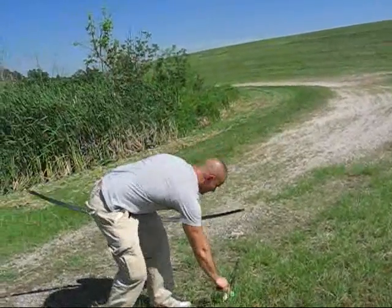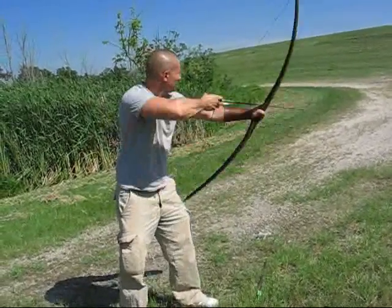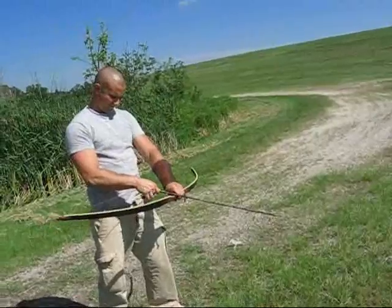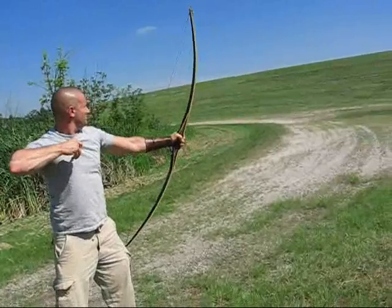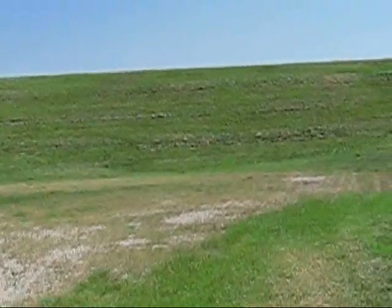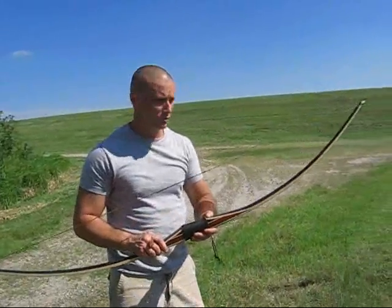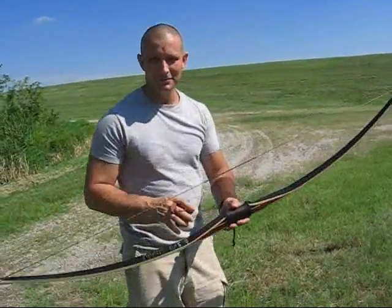Just over the target... in the target. It's a beautiful bow. It's extremely smooth, extremely fast, and extremely heavy. Thank you for watching.